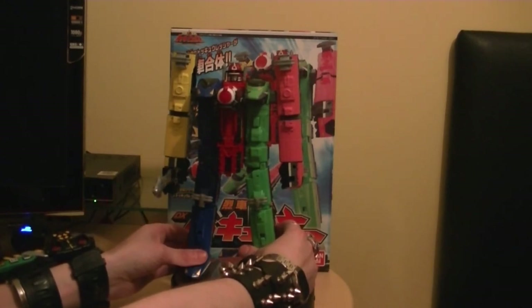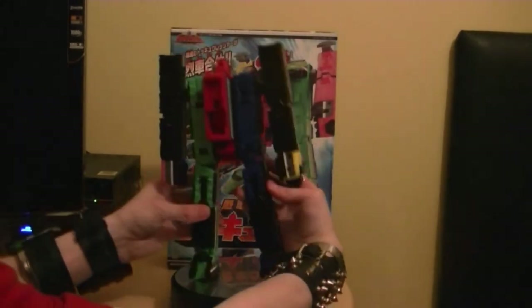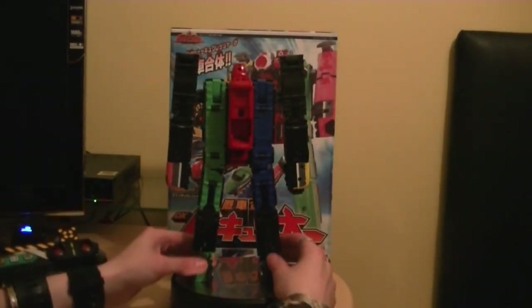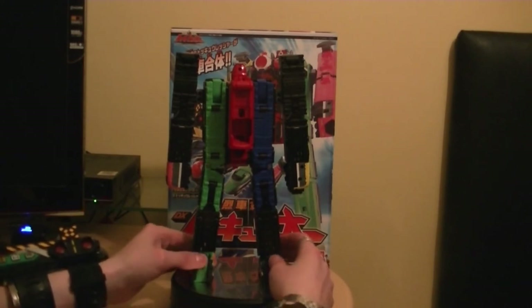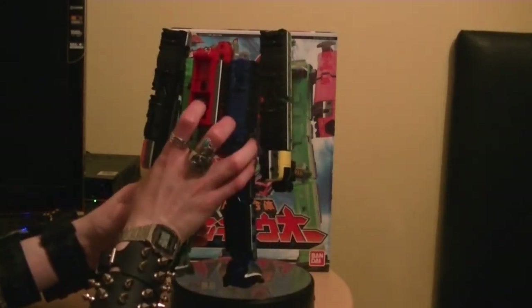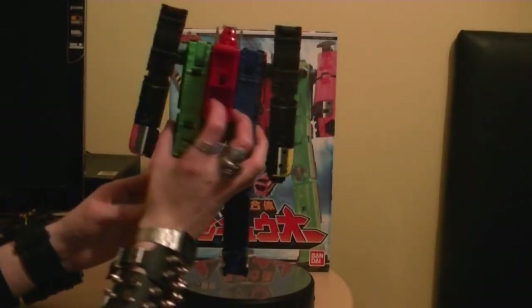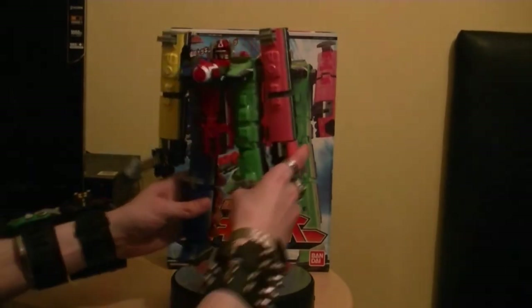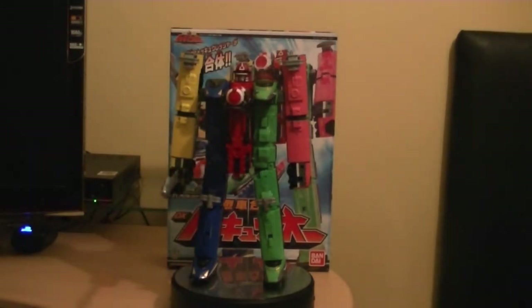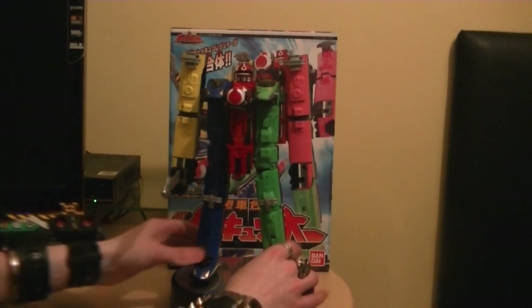I just found out two minutes ago these are spring loaded. These little train things here - I didn't know that until now. And here I think you can actually store something - maybe the head in here. That's probably where it's going to go, because you might attach something else there later on, for when all the rushers come out and stuff like that. It's only come out this year.